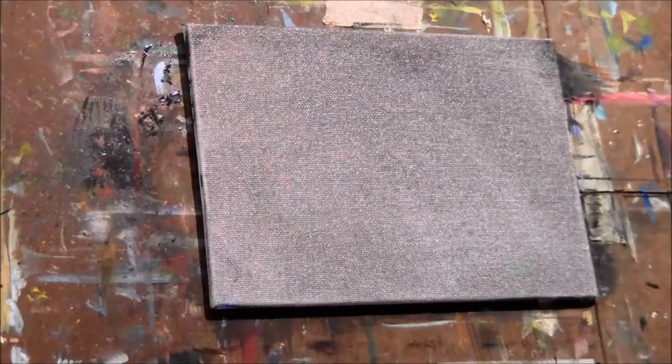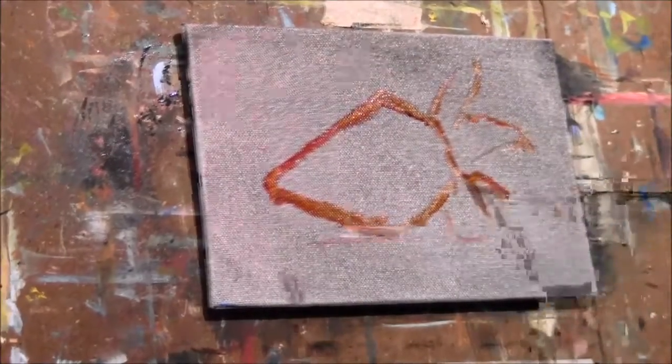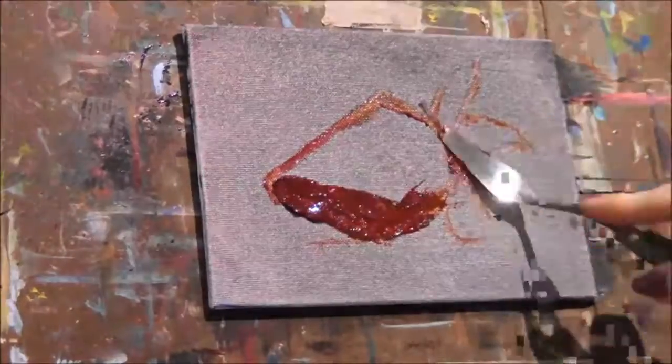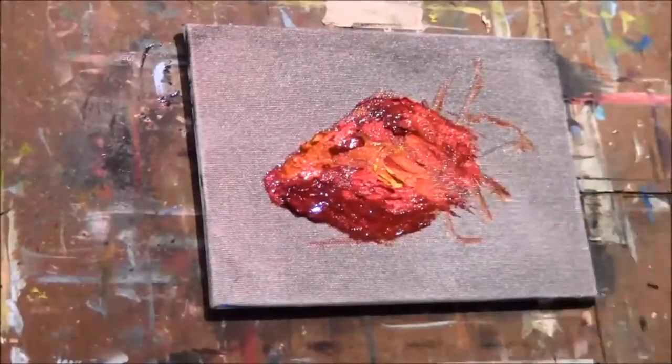Lightening it off a little. It's got a little blue in there somewhere. Lightening it off.